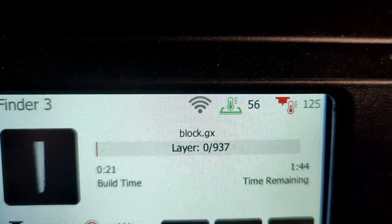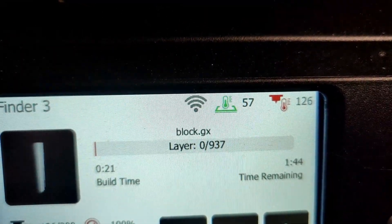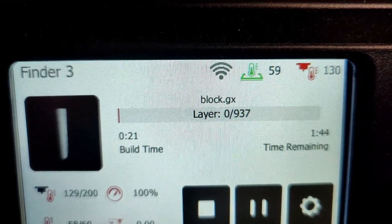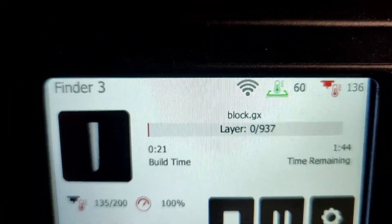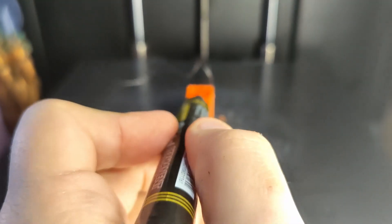As you can see up there, it is just taking temperatures back up. So if you are around and there's a power cut, by the looks of it it's not the end of the world. What I'm going to do is put a little mark on here which will show exactly where the print was up to.